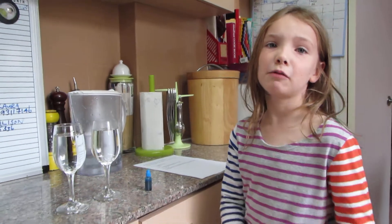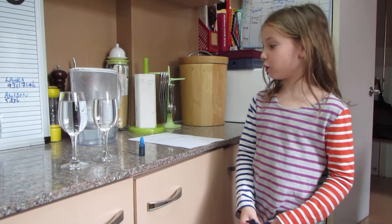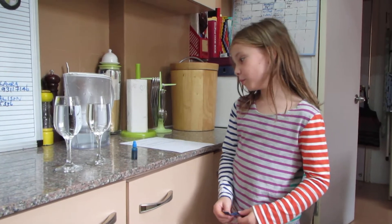Hi, my name is Isadora Roon and I'm doing the experiment. The experiment is called Water Molecules on the Move.